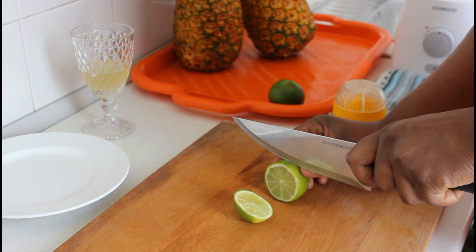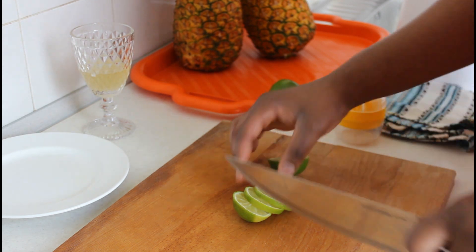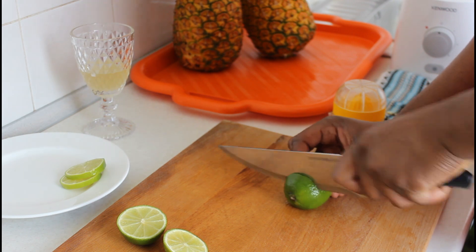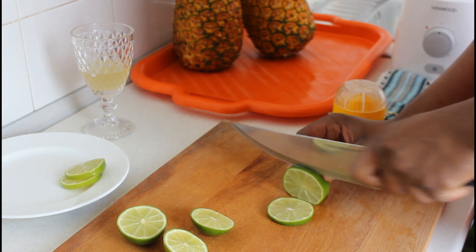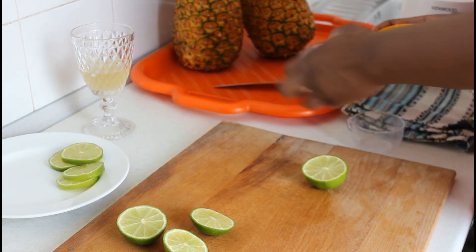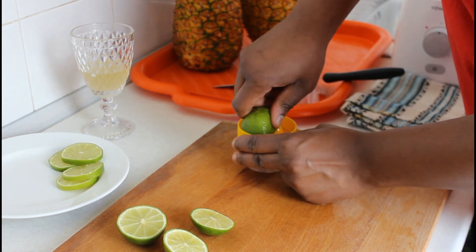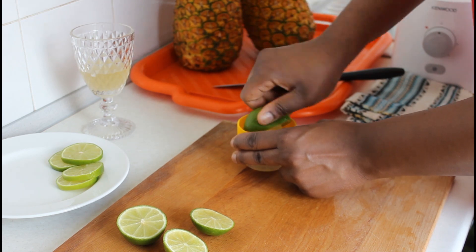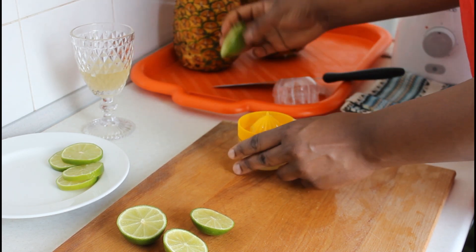For the pineapple juice I'm making, I need some limes. You can feel free to use lemons, but I just prefer limes. I'm going to slice some for garnishing and then squeeze the juice out of the remaining ones and blend it together with the pineapple and the other ingredients. Lime is very high in vitamin C, it's also an antioxidant, and it improves immunity.